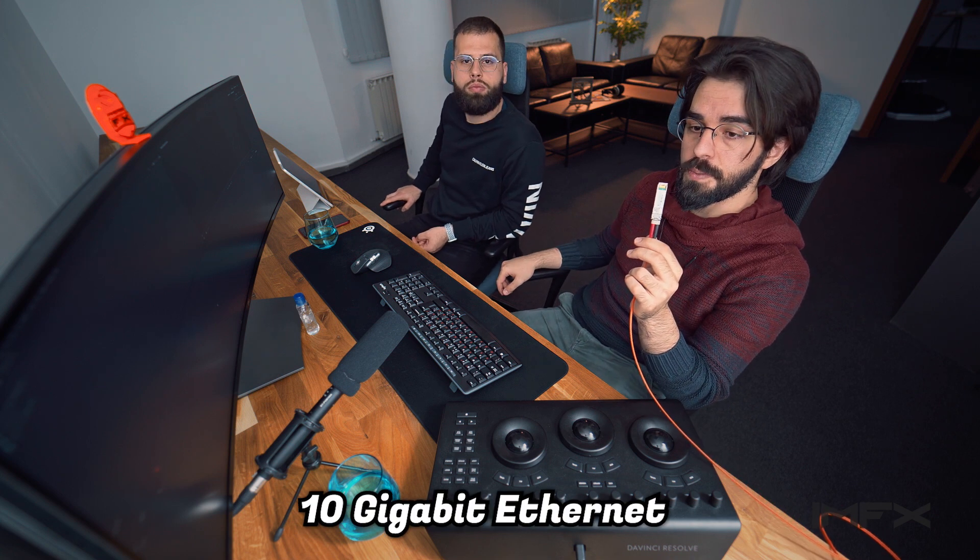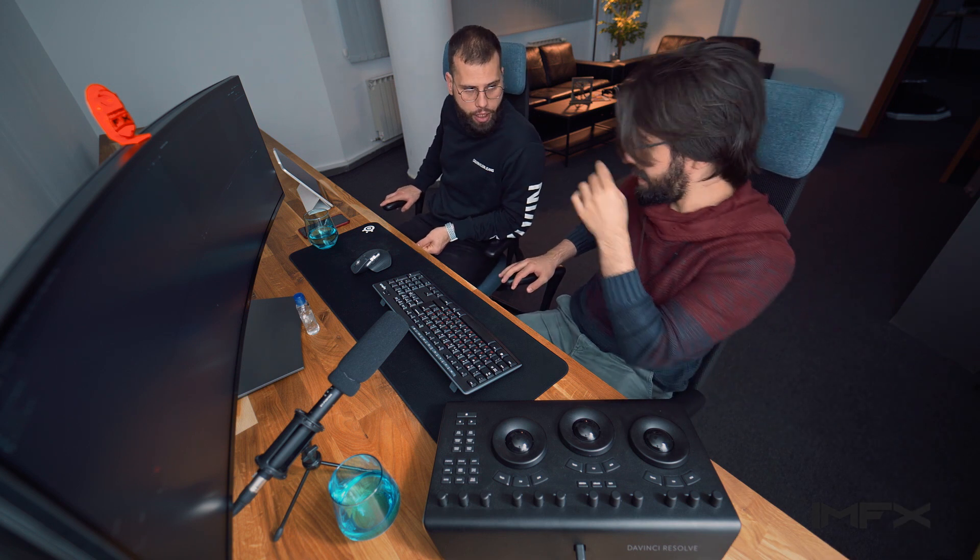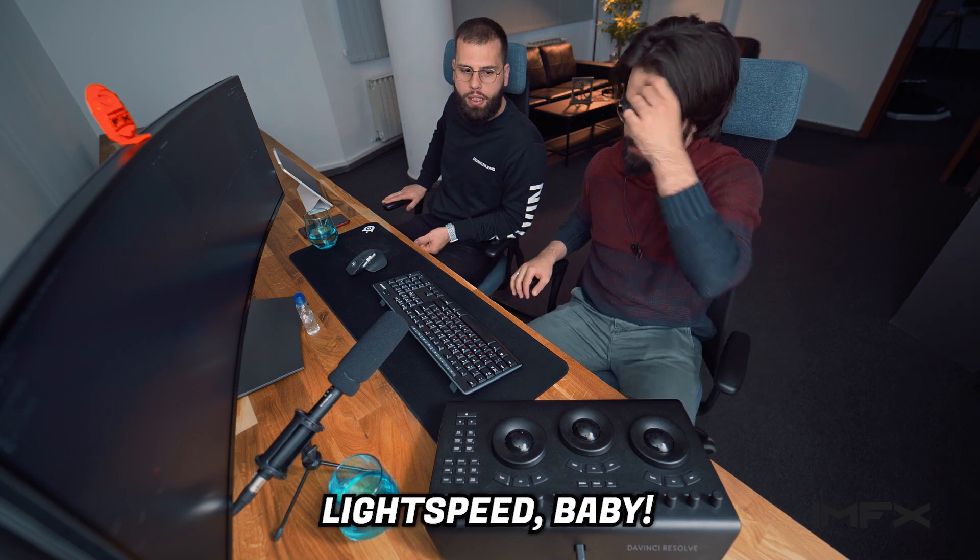One thing I forgot to mention is that we have a 10G connection to this computer from our server, so we'll be able to run any kind of raw file in a very fast way — suitable for editing and grading directly from the server. Light speed.